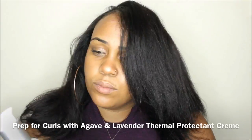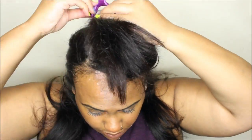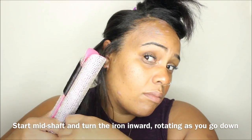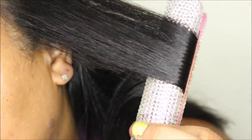If straight hair is your goal, you can stop here and keep it moving. But I wanted some curl, so I grabbed the agave and lavender thermal protecting cream, put a tiny bit throughout my hair, and prepped for curling with my flat iron. Taking moderate sections of hair, I take my flat iron to the mid-shaft and turn it inward as I move down the hair to create the curl.